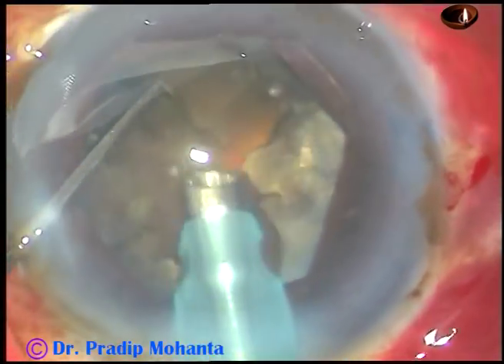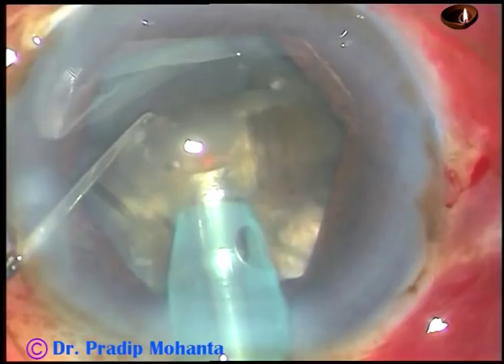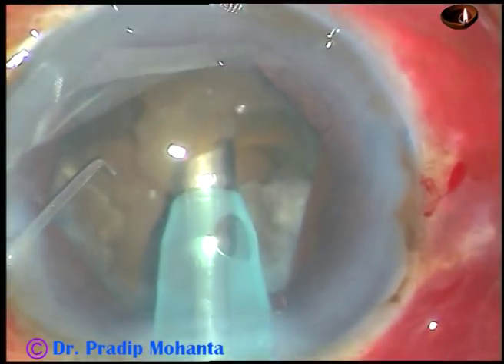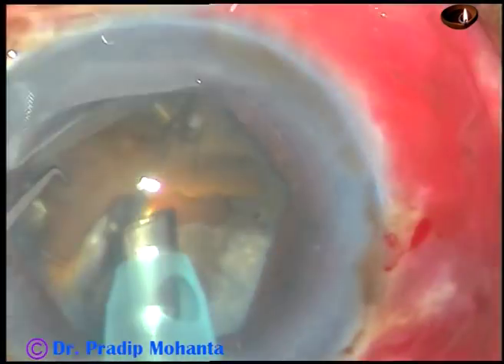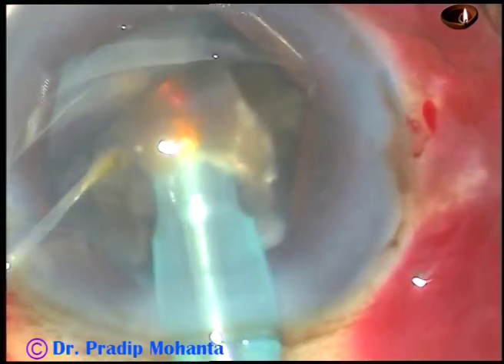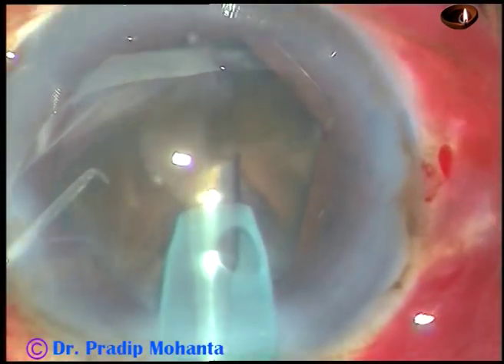I have used about 400 mmHg vacuum in this case, and aspiration flow rate was 40 ml per minute. Here I am catching hold of each fragment, bringing it to the center of the anterior chamber at the iris plane and emulsifying it.